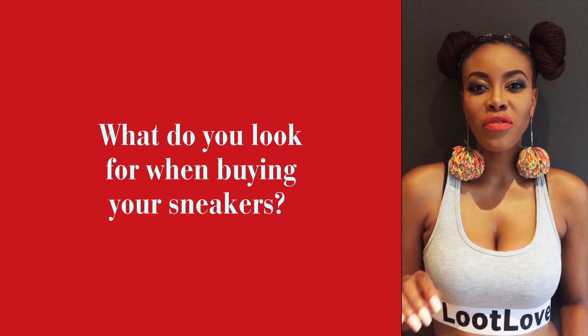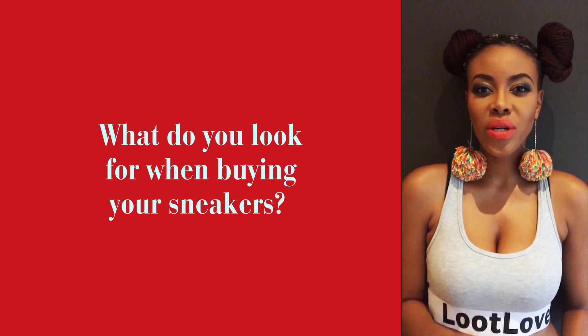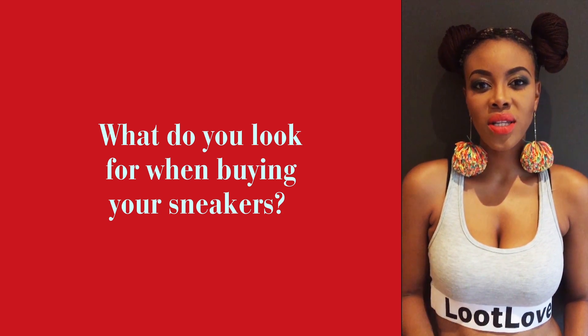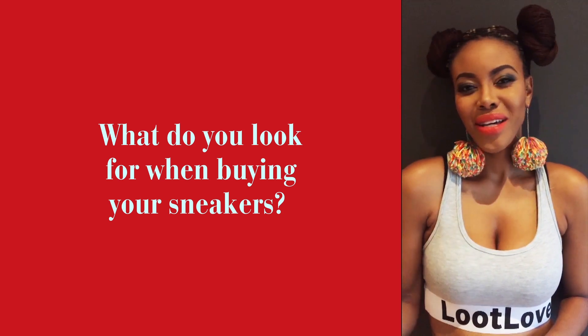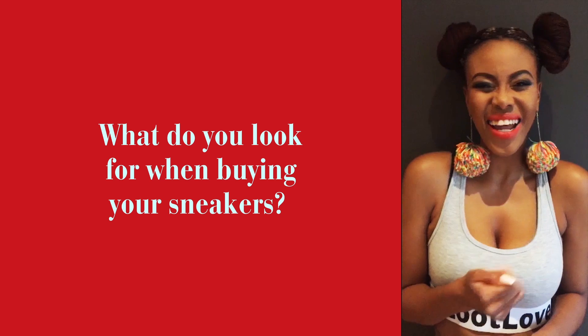Buy a sneaker you can actually clean. If you're not great with cleaning sneakers, don't buy a suede sneaker because you're going to ruin it after wearing it once. And just always go online and buy any color.